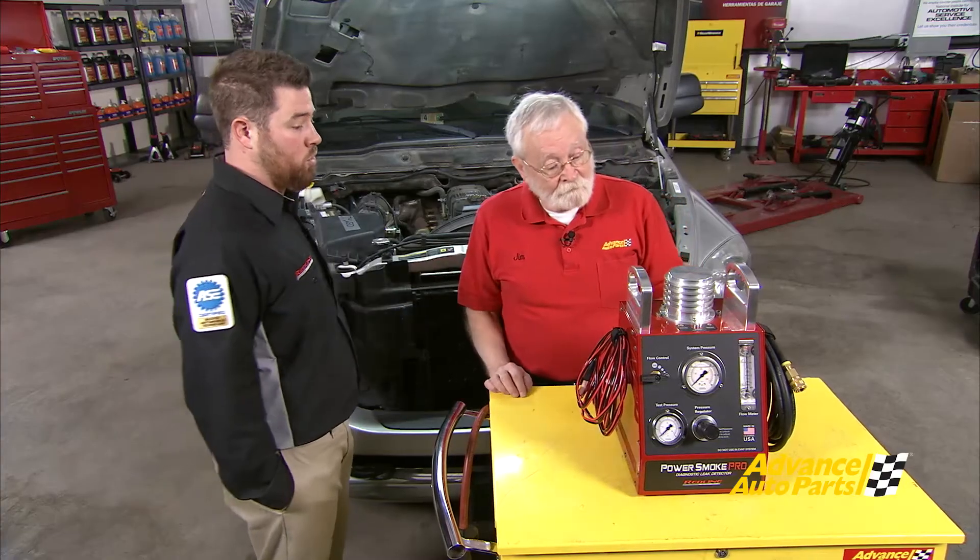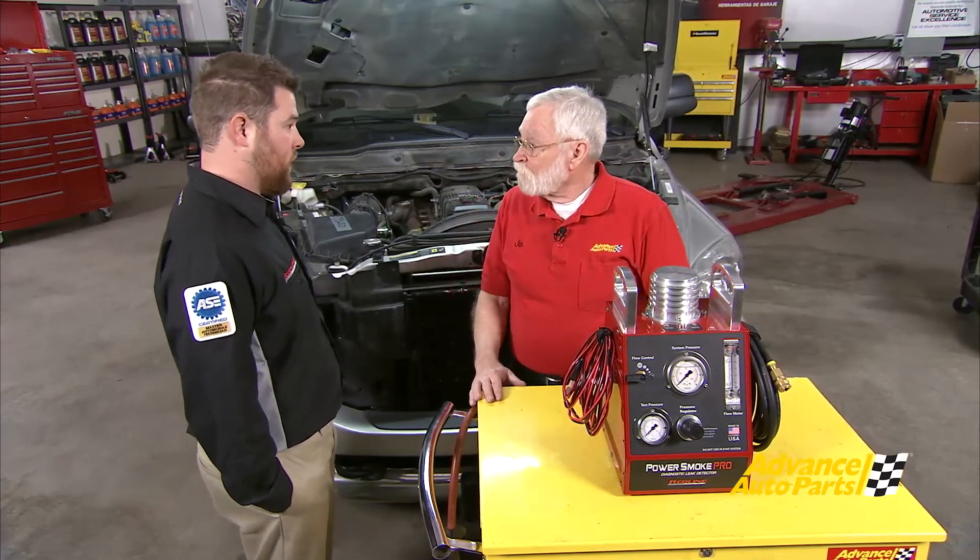When we get into the forced induction turbo vehicles, it just doesn't have the pressure or the volume to cut it, so we developed the power smoke machine — high-pressure — specifically for diagnosing these systems.